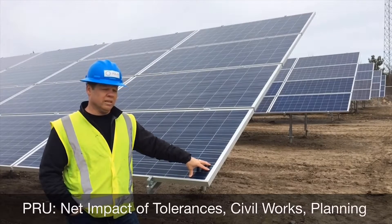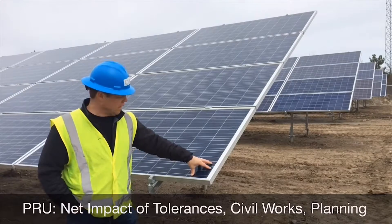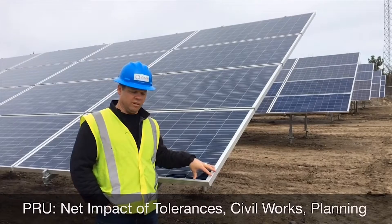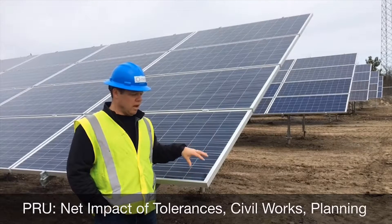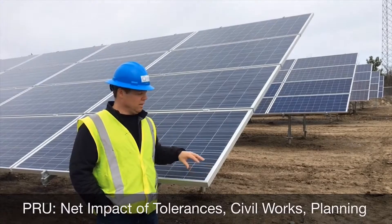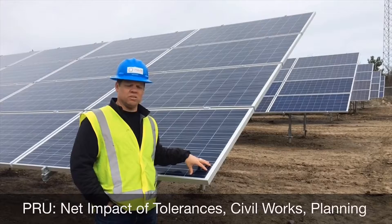It also drives your overall civil costs and the grading requirements, and that ties largely into your foundation design and how your foundation and rack marry up and the available tolerances from a grade standpoint. The higher the tolerances available in the rack, the less grading you're going to need to undertake on the site.